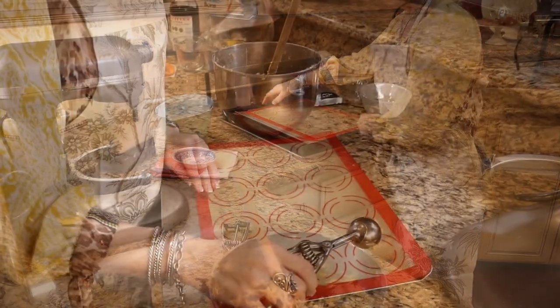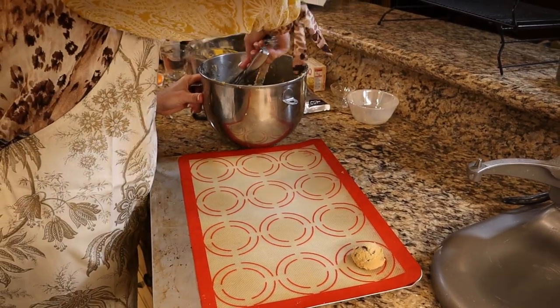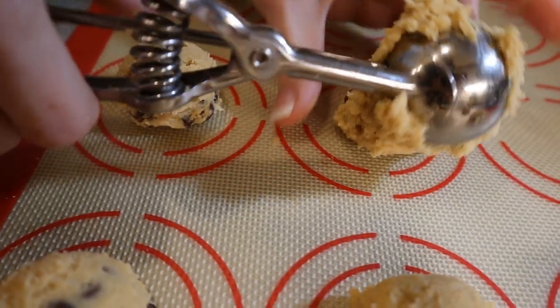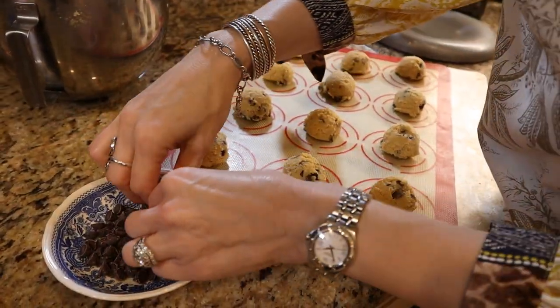A cookie scoop and Silpat sheet are invaluable for baking chocolate chip cookies. They come off the pan quite easily and make for a nice texture. The cookie scoop helps make the cookies uniform — they're just perfect that way and you're not fighting with two spoons.